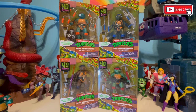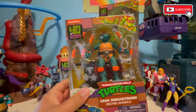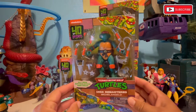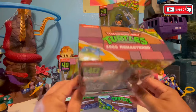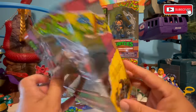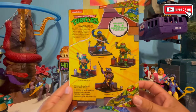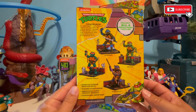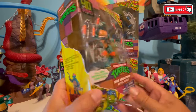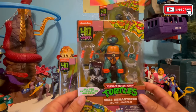We're going to crack these guys open and take a look. I'm going to start, of course, with my favorite — Michelangelo. The vintage figure, mom brought it home for me one day. I had never heard of Teenage Mutant Ninja Turtles at all at that point. I honestly thought it sounded like something from a horror franchise. Being a little bit of a chicken, I wasn't going for it. But when I opened him up, he was one of my favorite toys of all time. I've always loved Mikey. He's my favorite turtle.